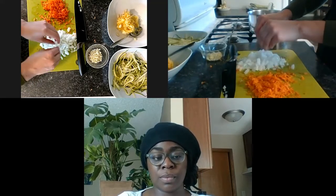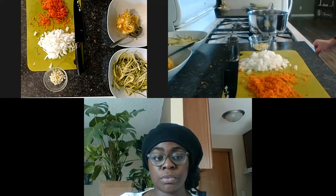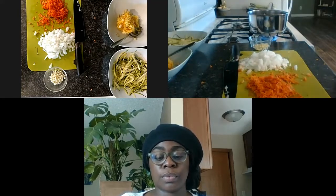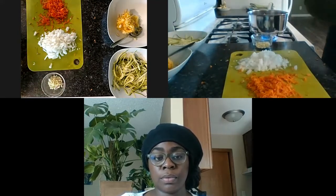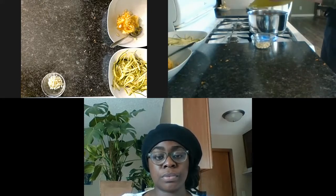We went ahead and diced our onions, shredded our carrot, and I have some pre-minced garlic - about four cloves. Over medium heat, we're going to heat some oil and then add the onion, garlic, and carrot just to soften them a little bit. About one tablespoon of oil, and we'll just heat that up. Then we're going to add our crushed tomatoes and let that simmer.